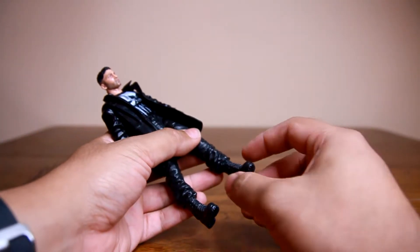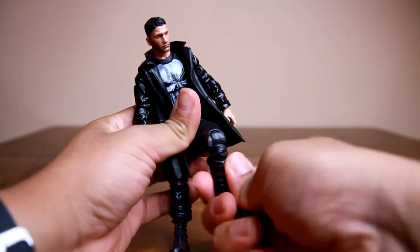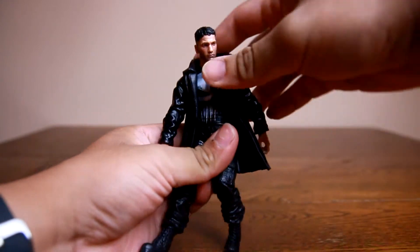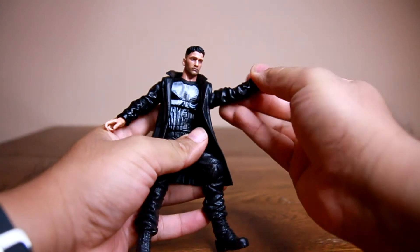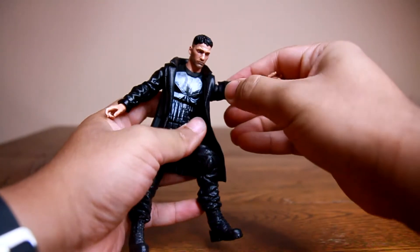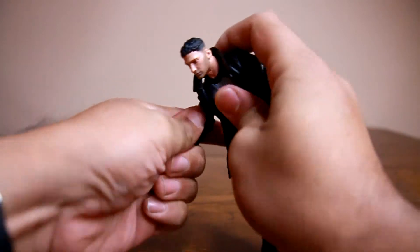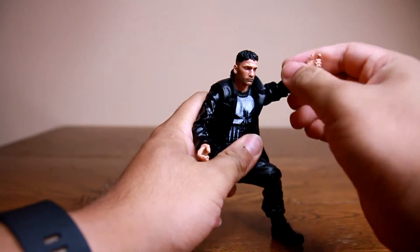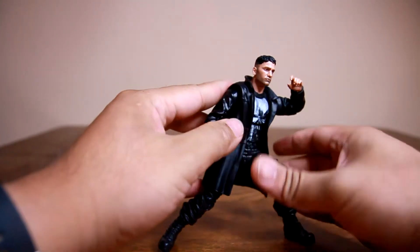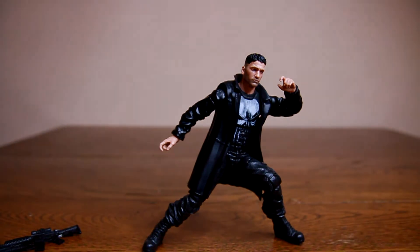Starting from the bottom and working our way up: there's an up and down on the ankle, a clicky double-jointed knee, thigh swivel, ball-jointed upper leg, swivel at the hip, ball-jointed abdomen for ab crunches, up and down at the wrist as well as a wrist swivel, single joint at the elbow, bicep swivel, peg and ball-joint combination at the shoulder, up and down at the neck, and head swivel — for a total of 23 points of articulation. Anything above 16 points of articulation for a figure this size is very good. So 23 points of articulation for a 6-inch figure at a $20 price range — that's excellent.